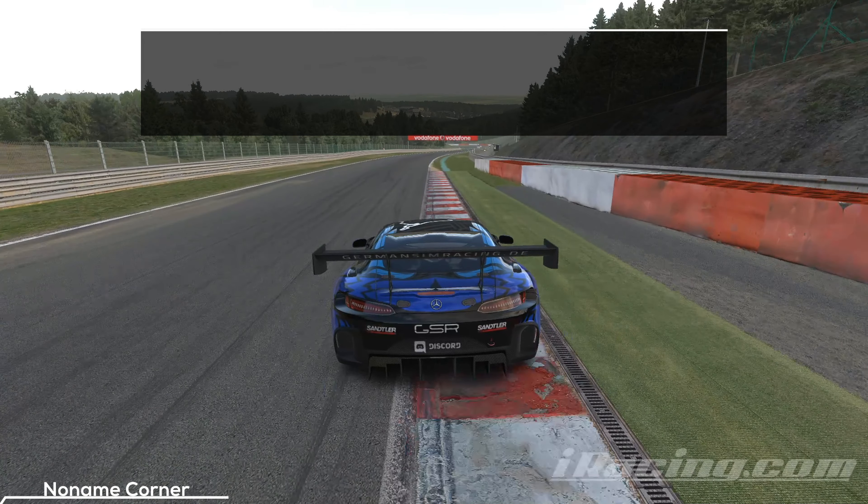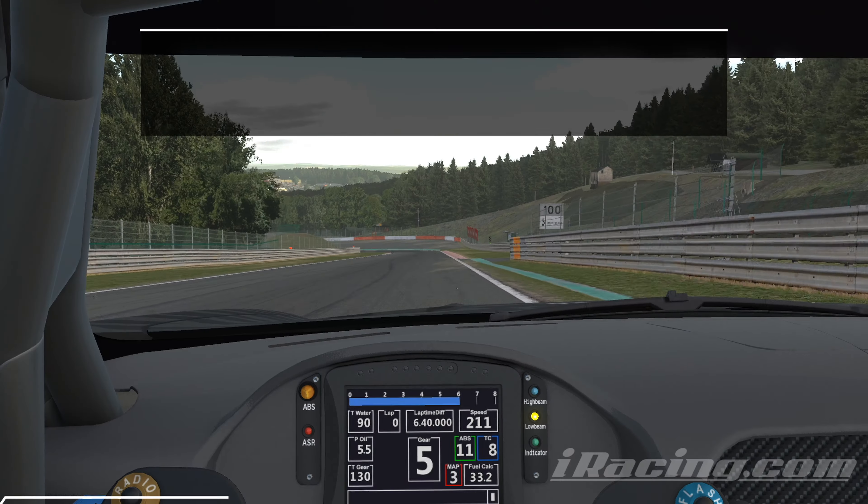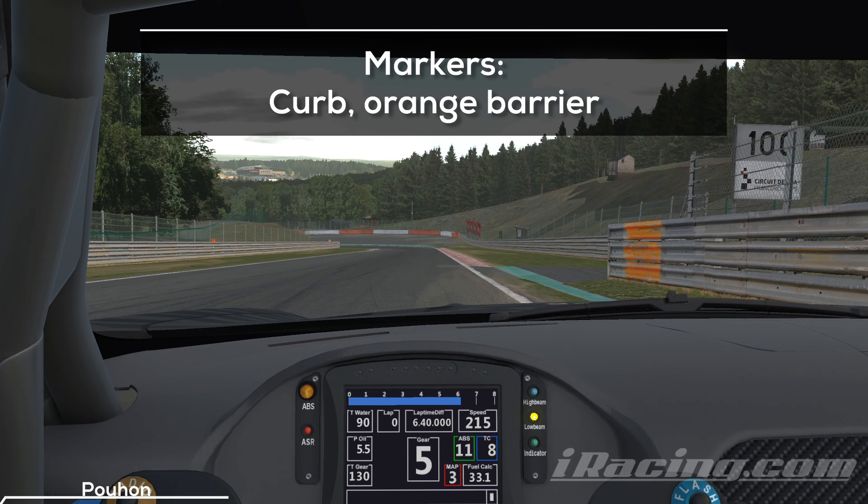This spot is popular for trading incident points for pace. In the race it's possible to trade one incident point for a few tenths by going onto the curb and carrying more speed — it's up to you if you want to use it. Many people tend to abuse this curb, for example to stay in slipstream range if they are about to drop out. The curb and the orange marker help you find your braking point. You want to tap the brakes slightly and keep your speed at the limit. Touching the curb for a wider and faster entry is possible, but you have to be careful because the curb is steep and the tires tend to stick to it.